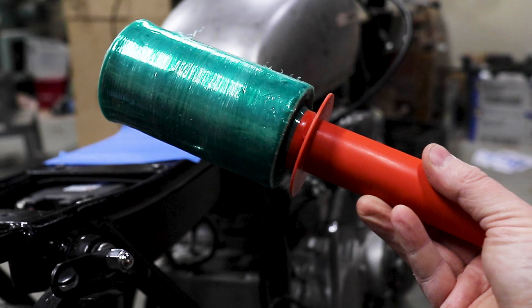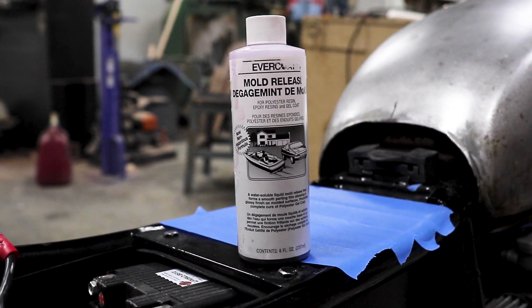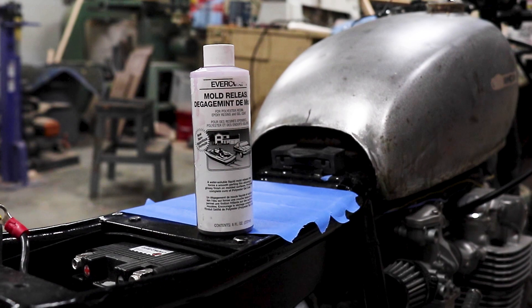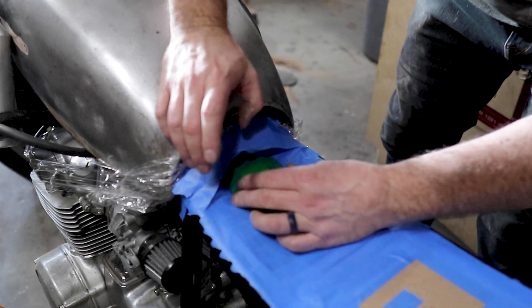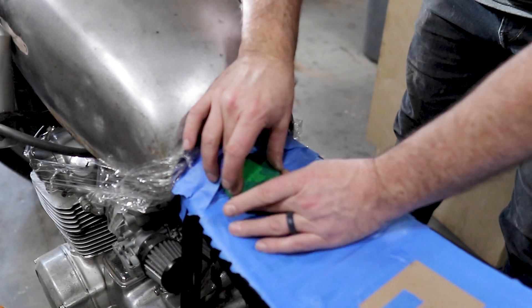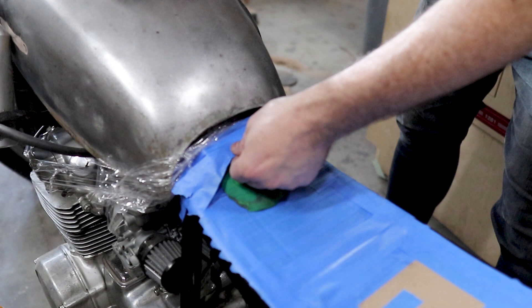I did miss filming this, however I wrapped the entire bike more or less in garbage bags and plastic wrap. This gave me a perfect surface to spread my mold release all over the sections of the bike where I'd be adding the fiberglass and the resin. I added a bit of molding clay under the front section of the seat pan so I'd have enough room to add a pin that would connect the seat pan to the underside of the gas tank.